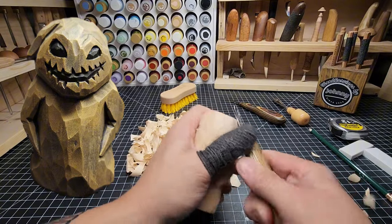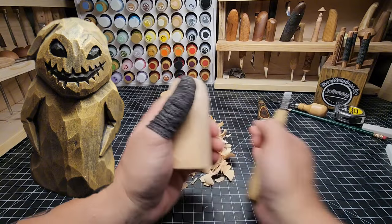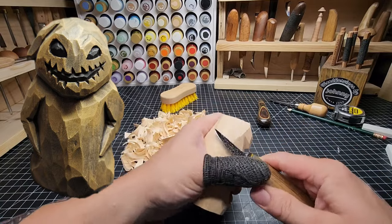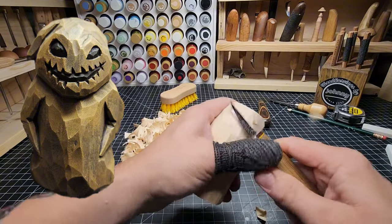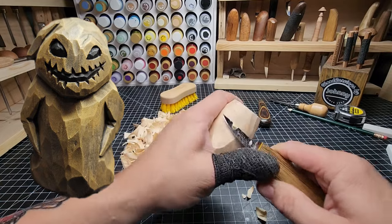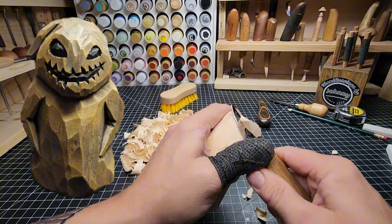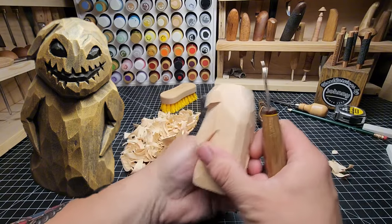We're just taking stuff off. My anal retentiveness keeps me from leaving too many wood chips lying about — I've got to fix it. I need to get better at just leaving them. That's why I built this desk like this — it catches all the carvings so I don't have to think about them.